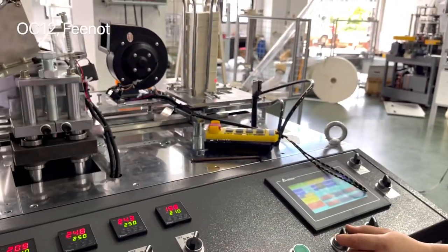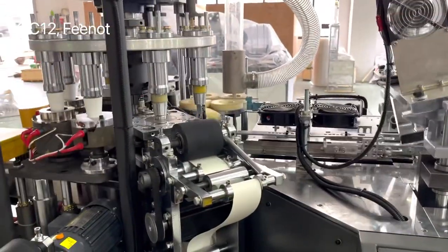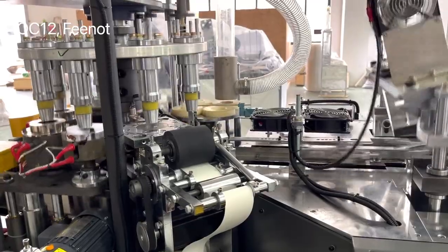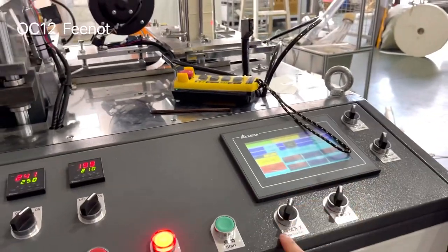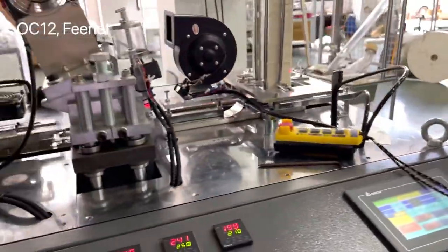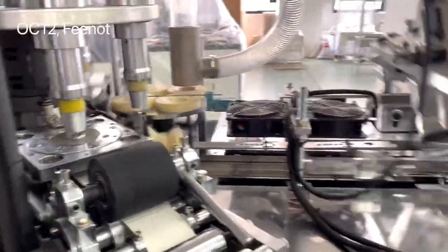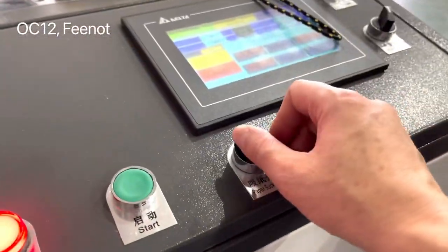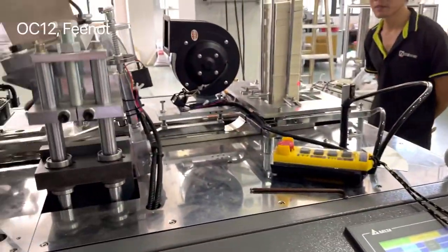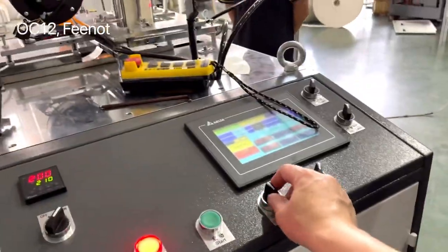Paper suck — the paper suction is active. Here you can see the paper, and it sucks the paper. Stop it, pour the water, and up. Stop.